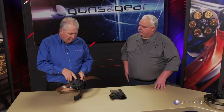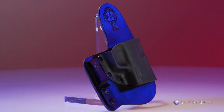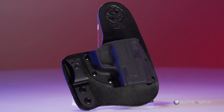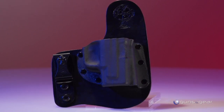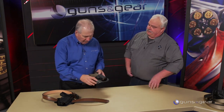This is the newest IWB — we call it the Freedom Carry. The whole point is versatility: the ability to carry more freely. It works great as a cross draw, appendix carry, or the traditional strong side carry. It's new and very versatile.